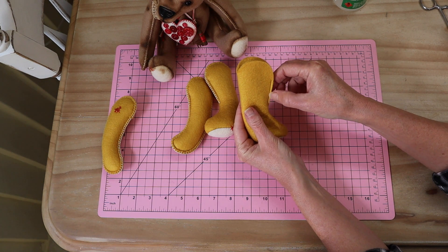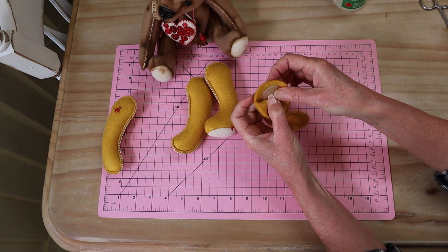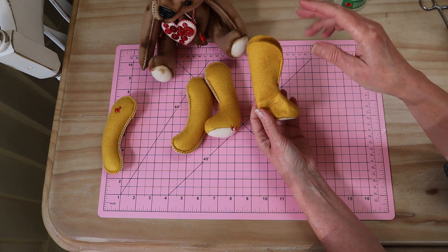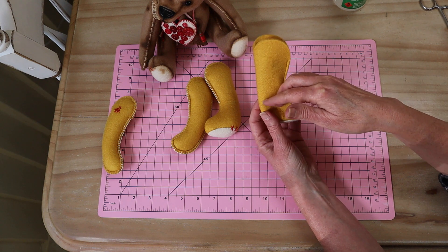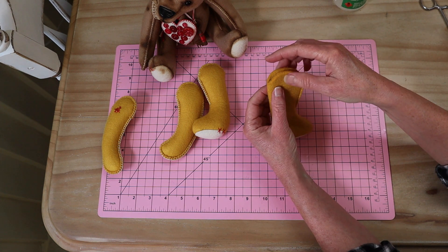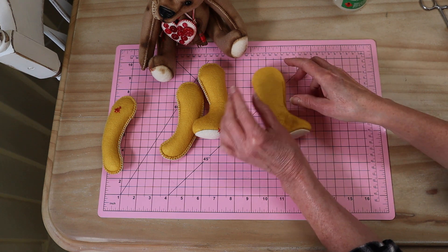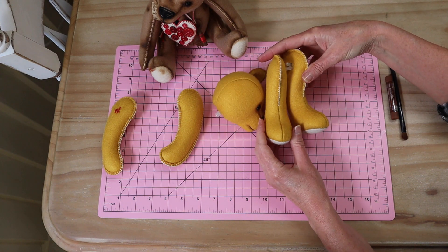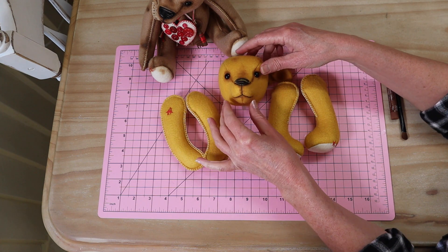I've just stitched that little seam closed up to that point and gone ahead and glued in my little joint, just as I did on the arm — push that one through, make sure everything's pushed right down, and it's glued into place. Now we're going to stuff that little foot and right the way up the leg — nice and firm — then close that little opening with a blanket stitch, right down and finishing at the front. There we go — all our little bear parts are done: little legs, arms, ears, and head — that's all we need for our little bear.